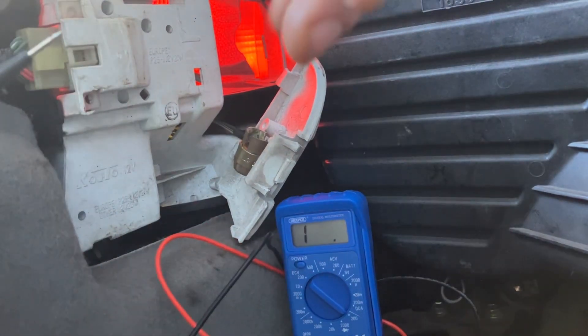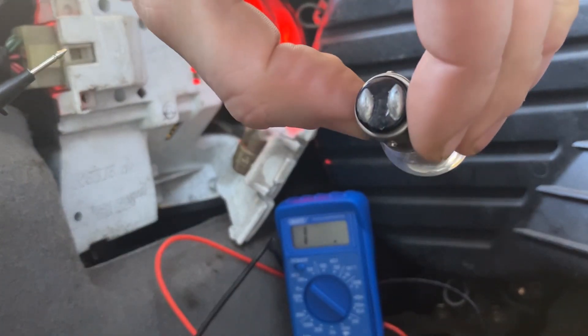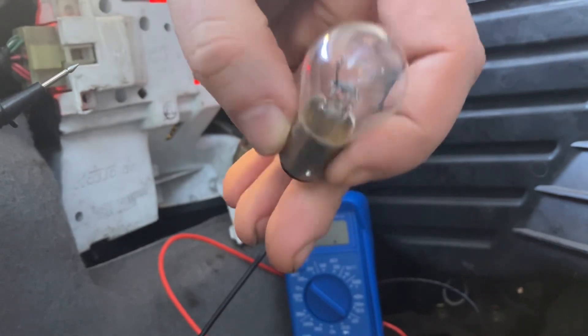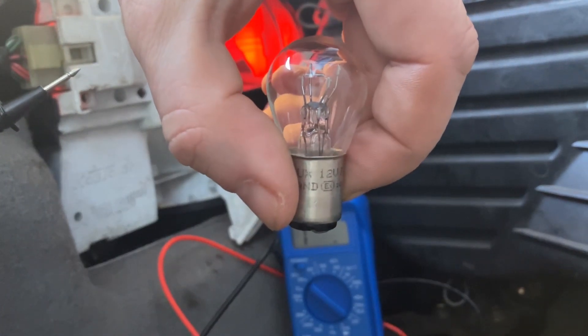Hi everyone, just a quick video on how to test one of these, which is a double filament double contact bulb. I've done a previous video and it was mentioned that I didn't cover these ones, so I'm going to do this one now. These bulbs are only used in the back of a car.